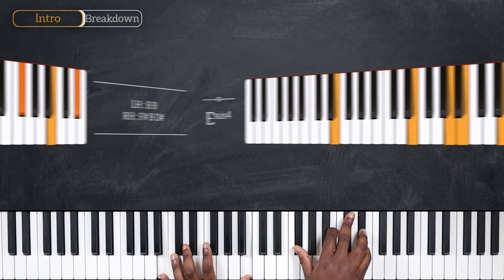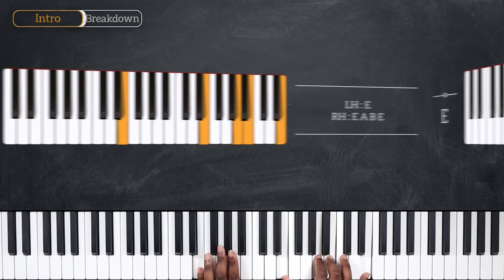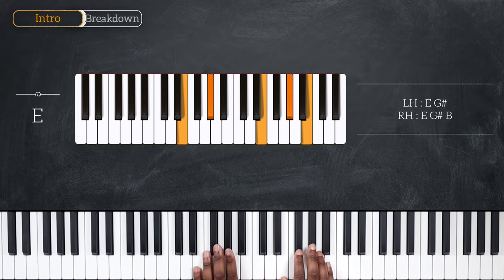And then we have two chords remaining. The first one is E sus4 with E on the left — E, A, B, and E again on top for the right hand. And then we're going to resolve to E major playing this. So for the left, I have E and G sharp. And my right hand plays E, G sharp, and B.